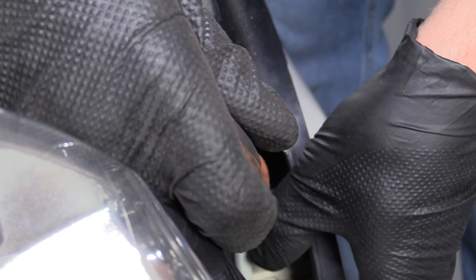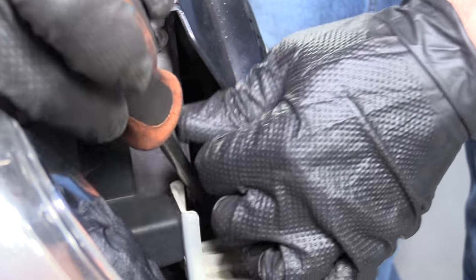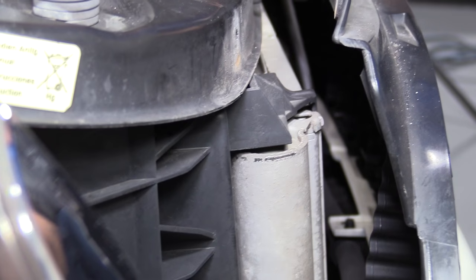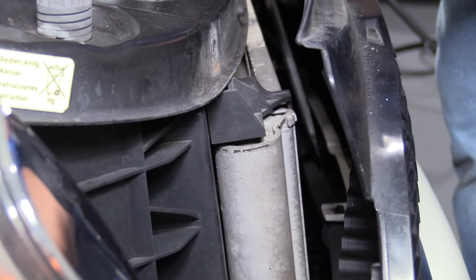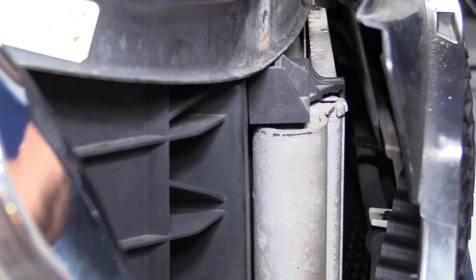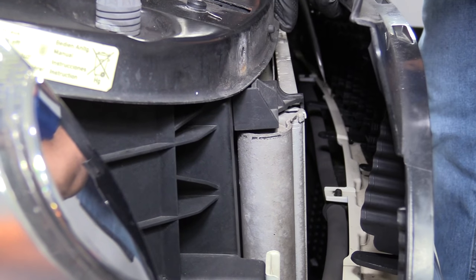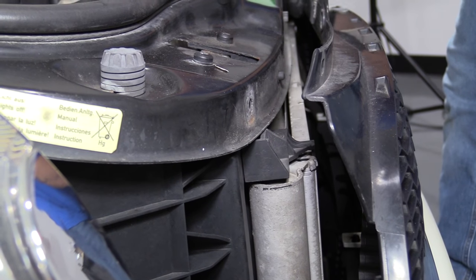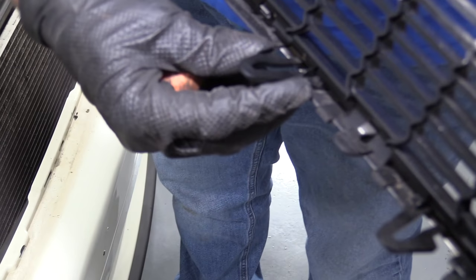You need to push it in a little bit — just like that. Then in the center is the same thing. There's a long screwdriver — just push in on the tab. Push like that, then on the end it comes out. These tabs just have to be pushed in and the grill slides right out.